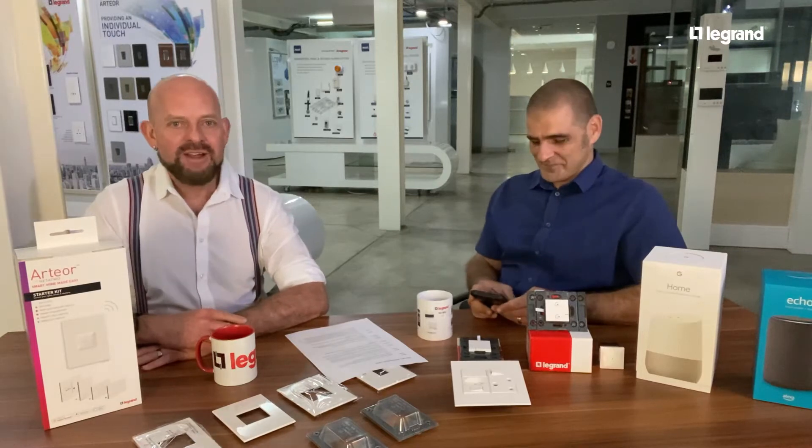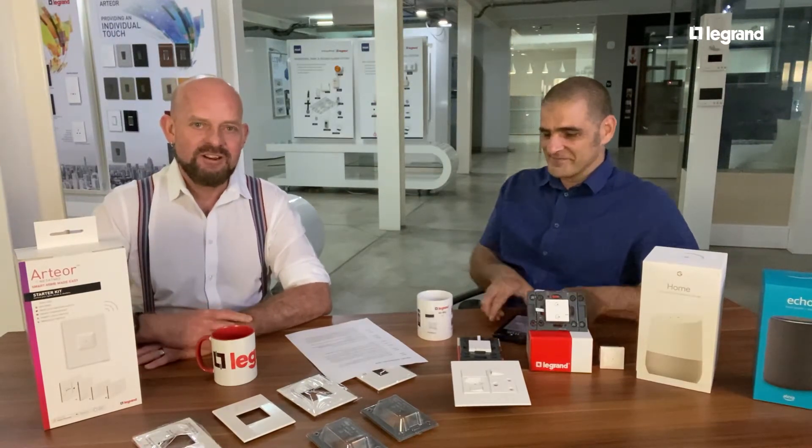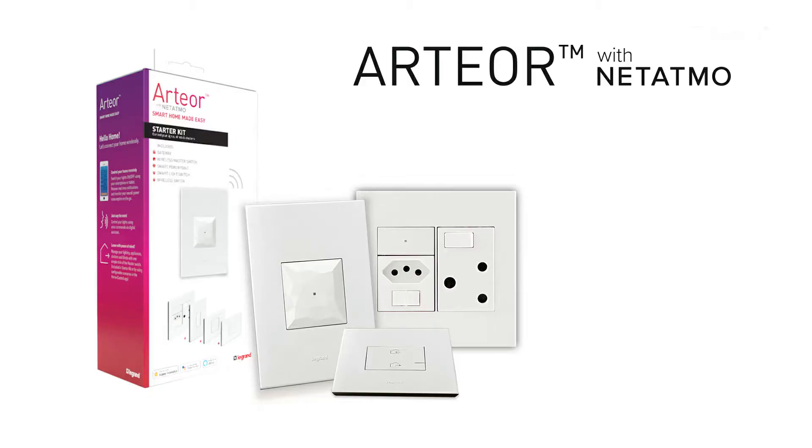Hi everyone, I'll tell you all about it now. Welcome to the Innerval Training Center here in Johannesburg. We're very excited to talk about today's product, which is the Artio with Netatmo starter kit. But before we get going, perhaps Marius you could tell us a little bit more about what Artio with Netatmo is exactly.